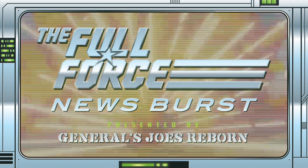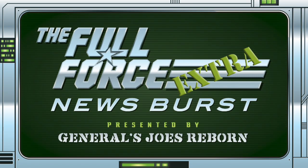It's the Full Force News Burst Extra, brought to you by GeneralsjoesReborn.com. With me, Christopher McLeod, aka Diagnostic80.